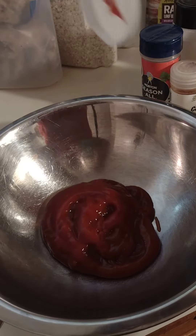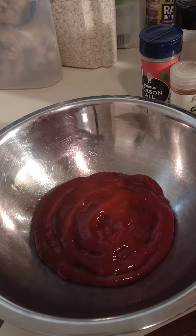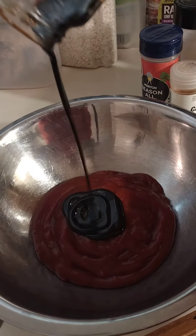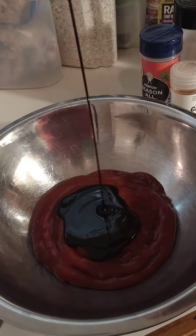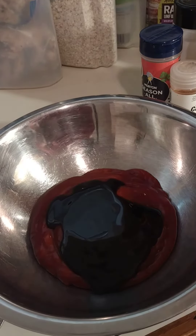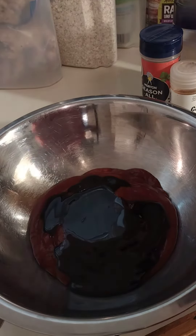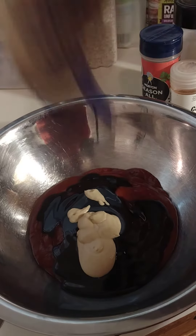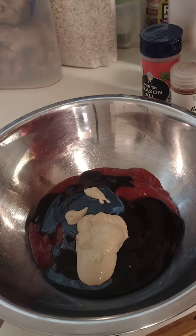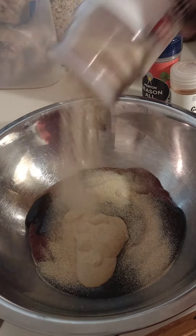Definitely adding some ketchup. I love Grandma's molasses — there's not a lot in here, so. I love Grey Poupon. That's it for that. Some garlic powder — I love garlic powder, so.